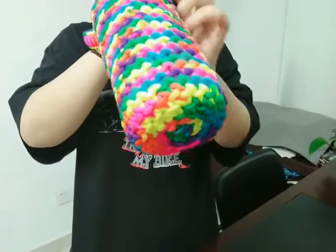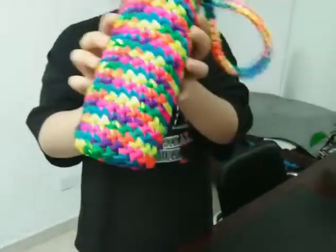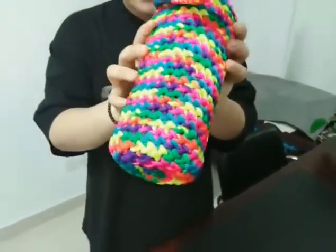The size and colors can be customized. Thank you for watching.